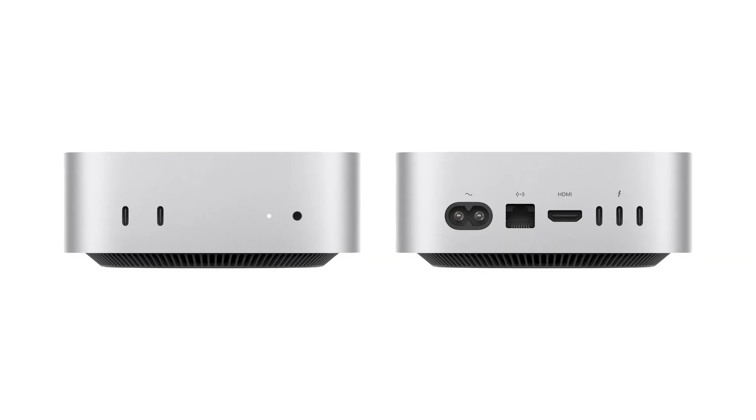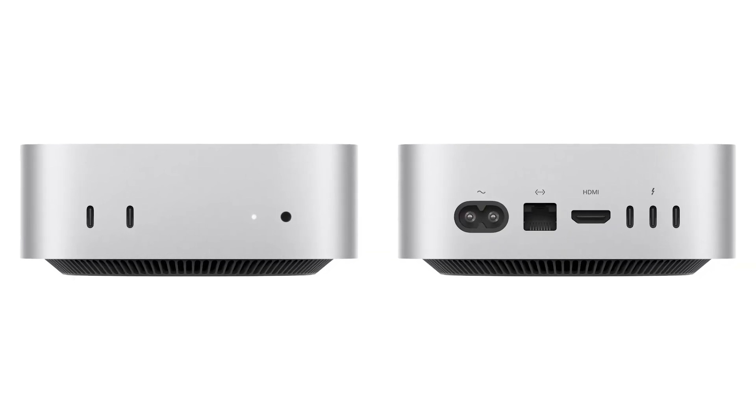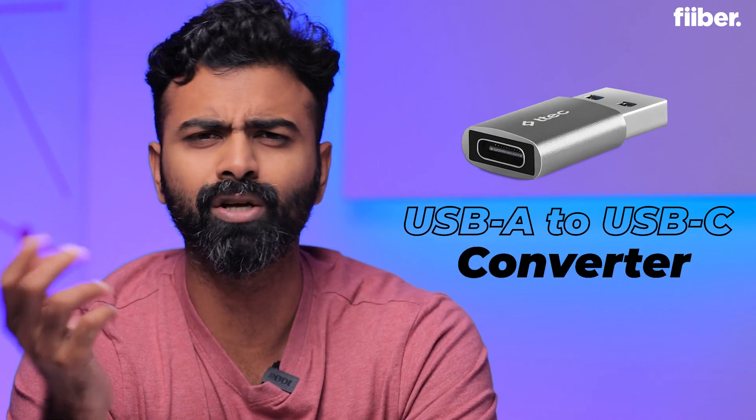I should also mention that the new Mac Mini does not come with any USB-A port. Since most current-generation peripherals use USB-A, you will require a USB-A to USB-C converter. You can buy these online for anywhere between 200 to 400 rupees, so make sure you pick some up.